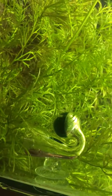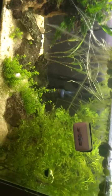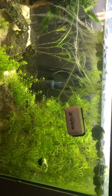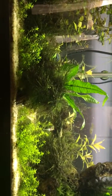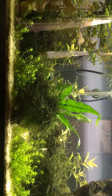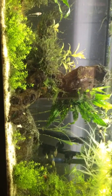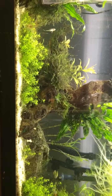I've got my drop checker going. Problem is I didn't have any 4DKH solution, and the local fish stores don't sell it. So I tested some tap water, which read about 7. I'm just keeping it in the green and watching my fish. I'm going to get some 4DKH solution either by having a friend make it — someone with access to an extremely precise gram scale — or I'll just give up and buy it.